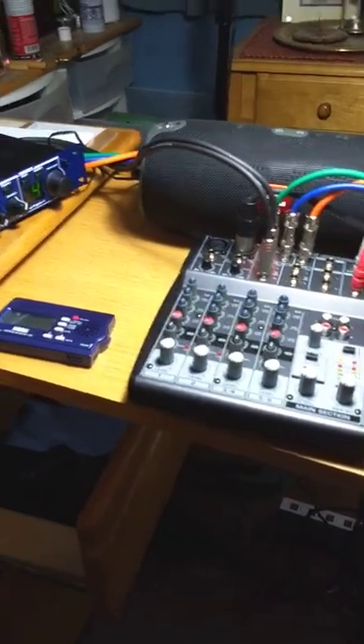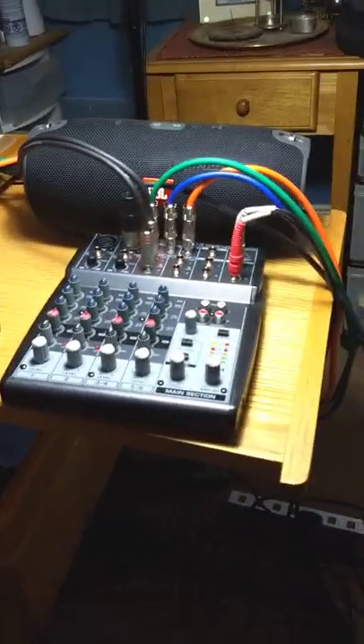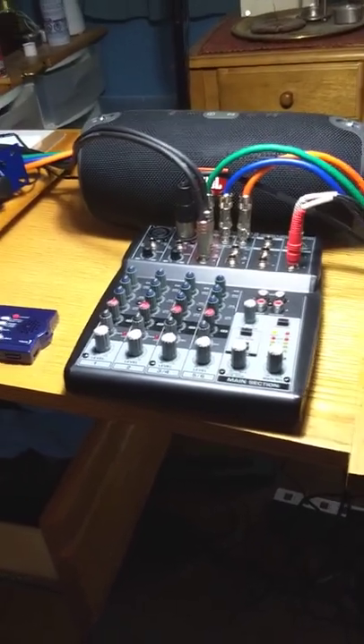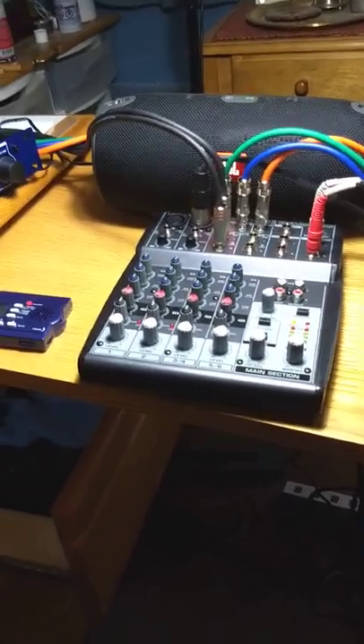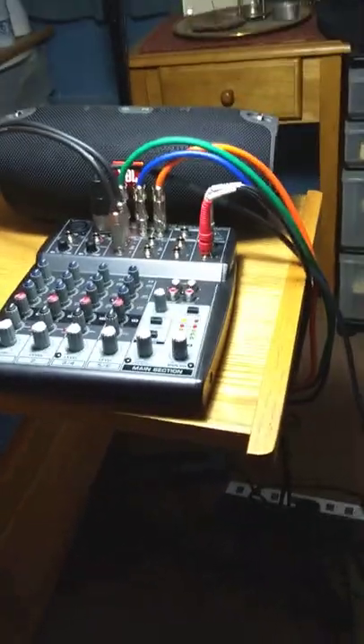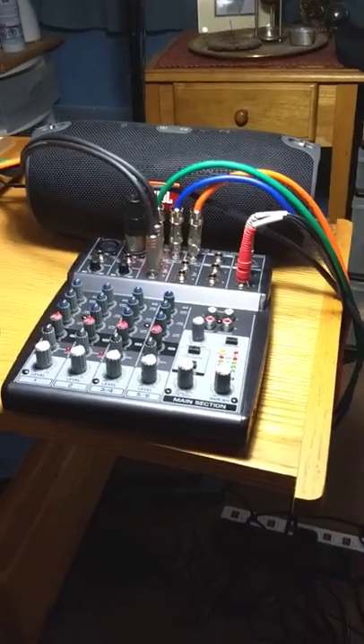Good morning. Yesterday was a long day for me. I made some mistakes at the end, but I hope you'll figure them out — not in the videos, I did. So I'm going to wrap this up this morning, and then I'm going to literally wrap everything up and send it off to you.